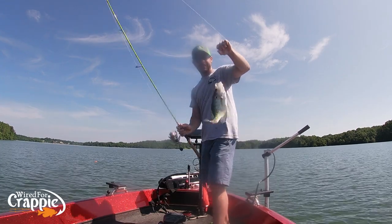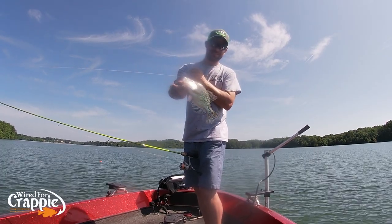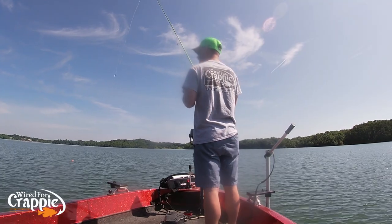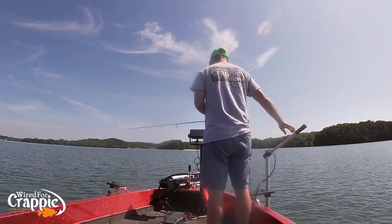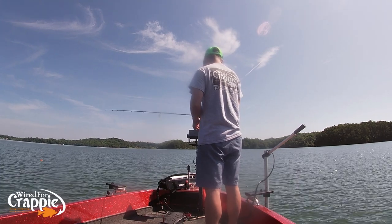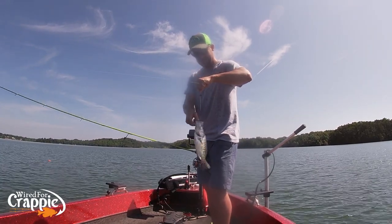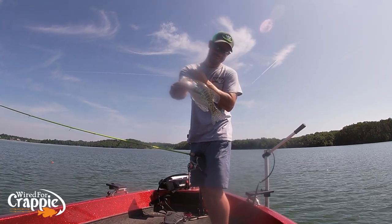Another good fish — another nice summer crappie, guys. Here we go — another nice fish. We're on good ones today, that's what I'm talking about! That boat sounded like it was going to blow up, didn't it? Nice fish.